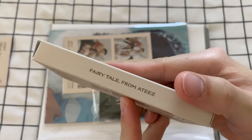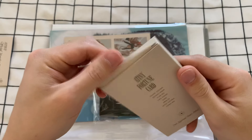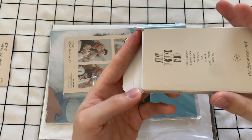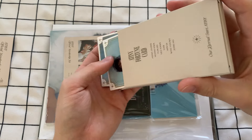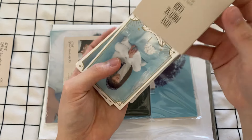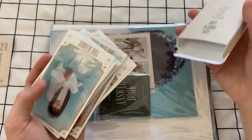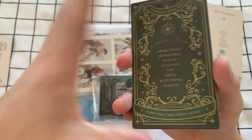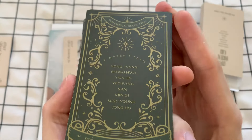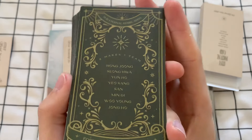So here it says 'Fairy Tale from Ateez,' and let's just get into it. Oh my God — cause I see that there's a little answer book. This is full — this is like a full deck. Oh my gosh, it's not just like, 'oh here's three or four tarot cards.' This is a whole thing. Ateez wasn't messing around. KQ wasn't messing around when they said — all y'all do your brouhaha somewhere else.